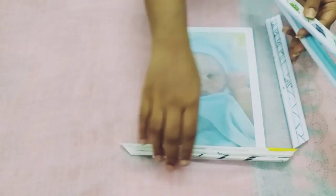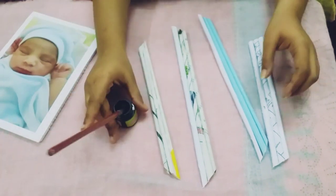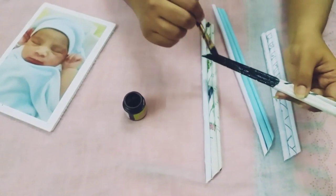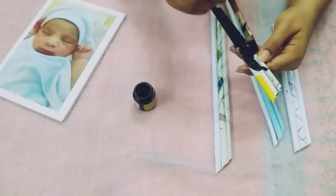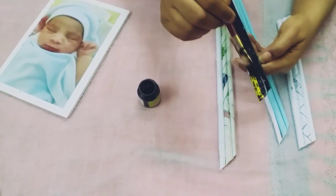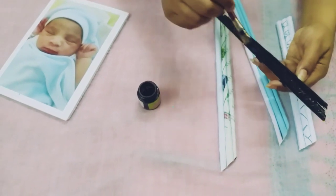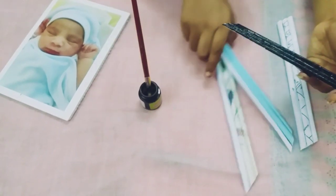We have made a paint on these frames using spray paint. I used black color and painted each side of the frame.